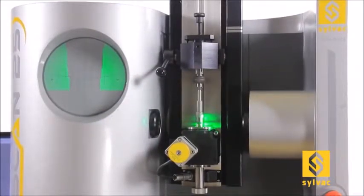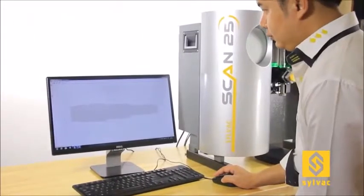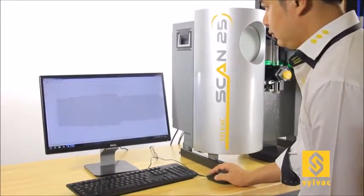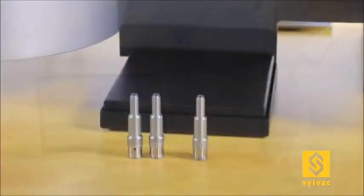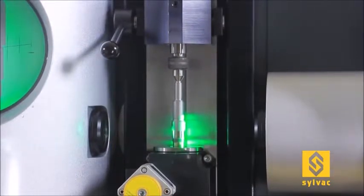First, scanning of the component produces a shadow image of the workpiece to measure. The operator can then prepare the measurement program using our ProComposer software. The preparation of the program can also be done offline by importing the DXF contour of the workpiece. Once the program has been completed and saved, the operator can open and execute it using the ProMeasure software.